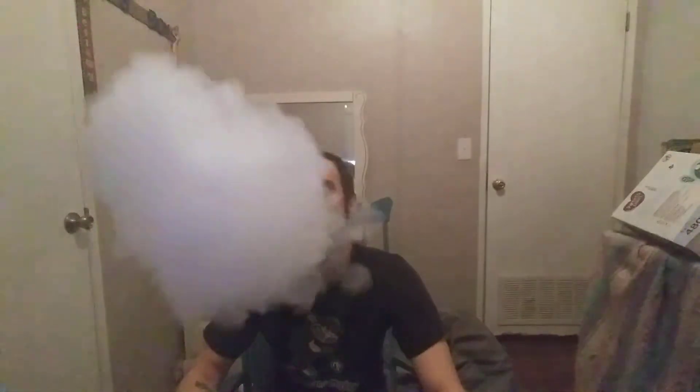I'd say it's smoother than the Naked, and I haven't had a vape juice be smoother than the Naked. The taste is there, but it's not really strong — that's my only complaint. It's really faint watermelon, like you're chewing that extra watermelon gum. That's what it tastes like. I really like this flavor — it's really smooth, like really really smooth.